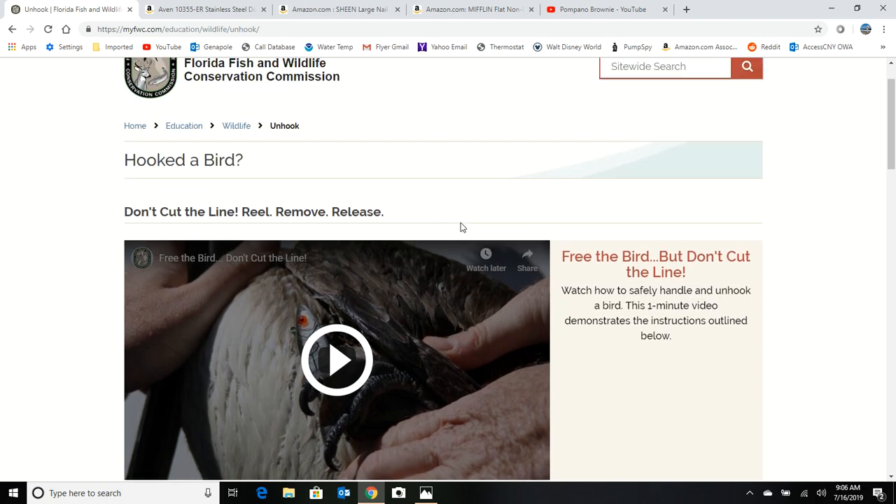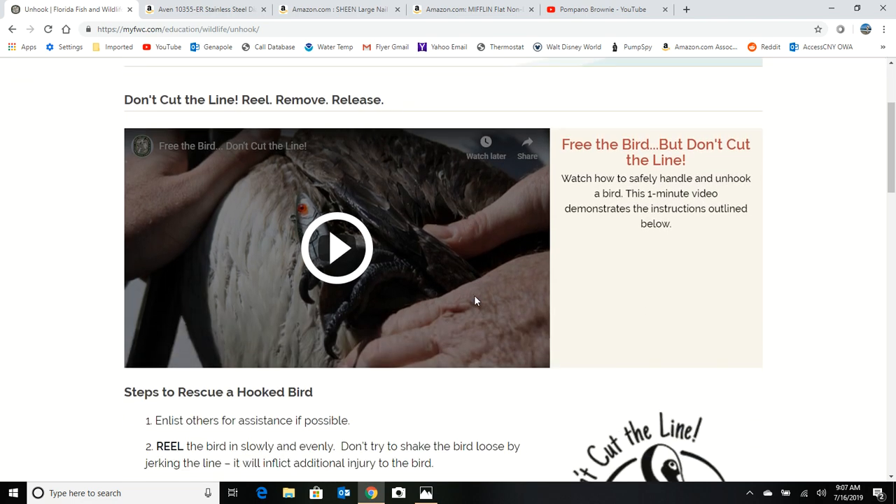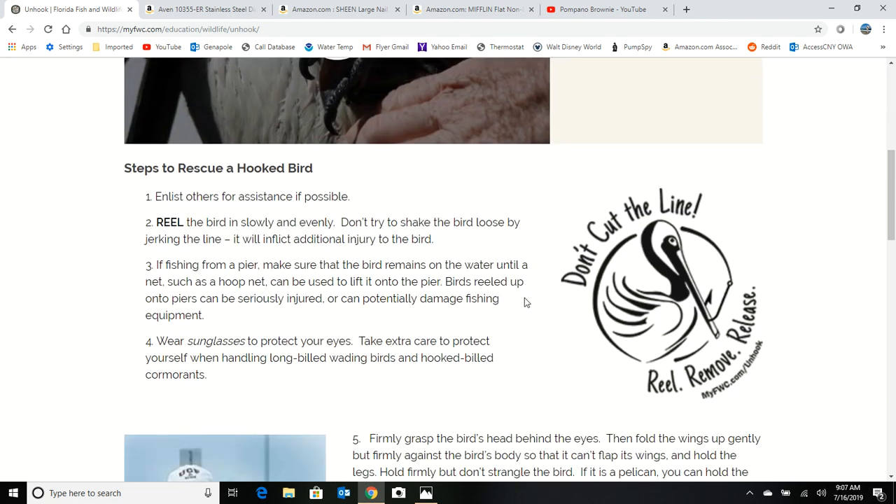Carefully start reeling in that pelican — it's going to take a while. You may want to go reel in your other two rods so they don't snag another pelican or catch a fish that you won't have time to reel in. Start reeling that bird in slowly, and once you get that bird in, try to enlist some help.